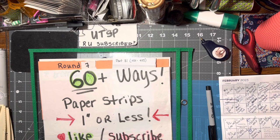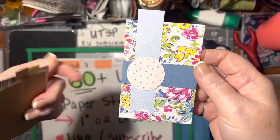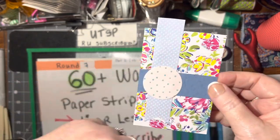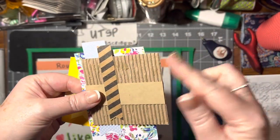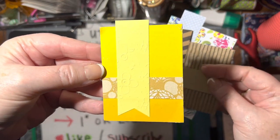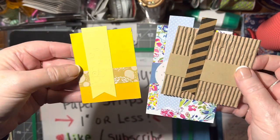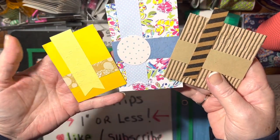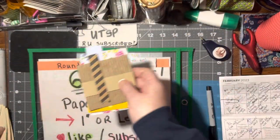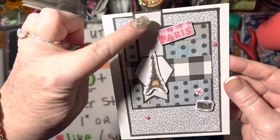The next one is called 'two strips and a rectangle' embellishment. I added a circle to this one too. That one looks more square but that's okay. It doesn't matter what size — you just need the two strips to cross over each other like that. I made one of them into a card as well.